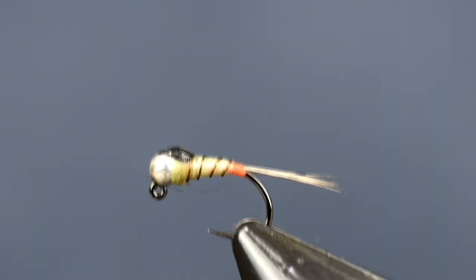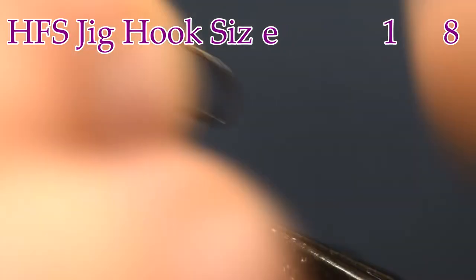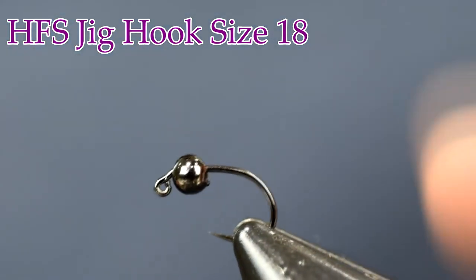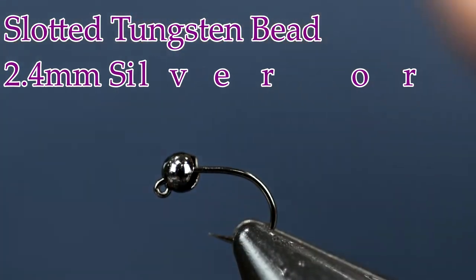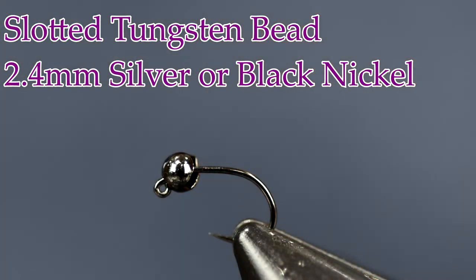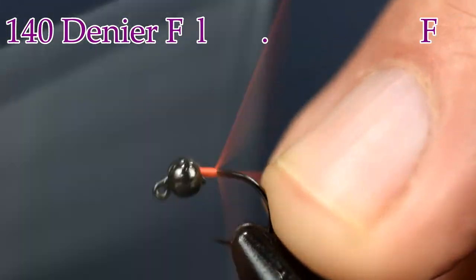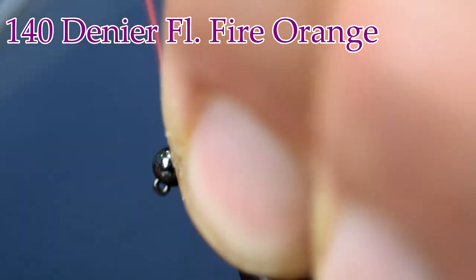Here we have the fly in the vise — pretty simple one, let's get into tying it. For a hook, we're using our Hulsinger's Fly Shop Jig Hooks. I'm tying this for video purposes on a 16, but I'm fishing it mainly on an 18. The bead I'm using on the 18 is a 2.4; on the 16 I'm using a 2.8. I've been using silver on this and I like the silver, but I didn't have any here at my studio, so I just went with black nickel.